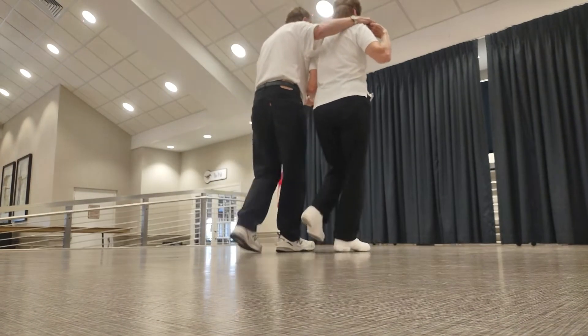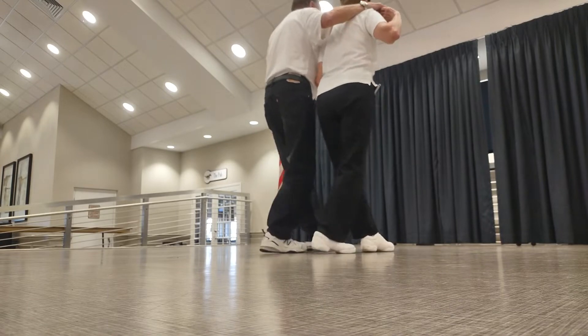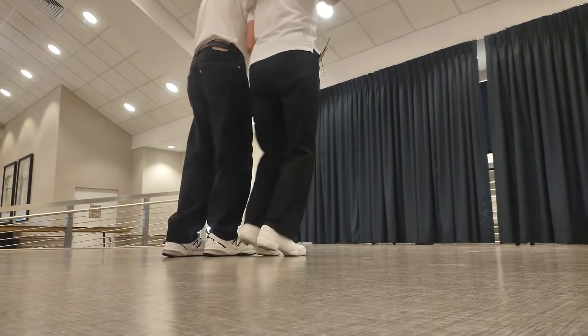Toe, heel, cross. Toe, heel, cross. Shove, toe, back, and approach, through, step.